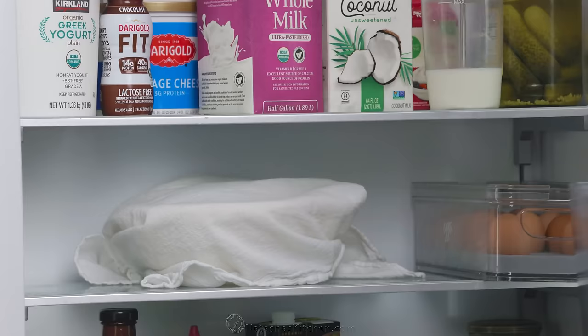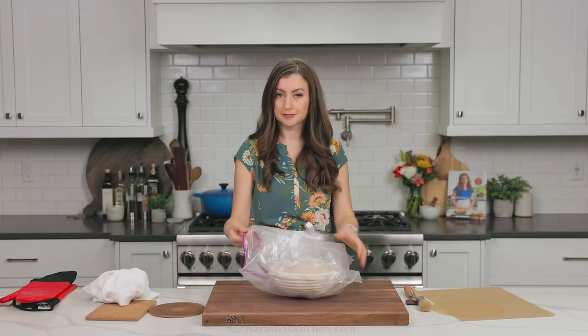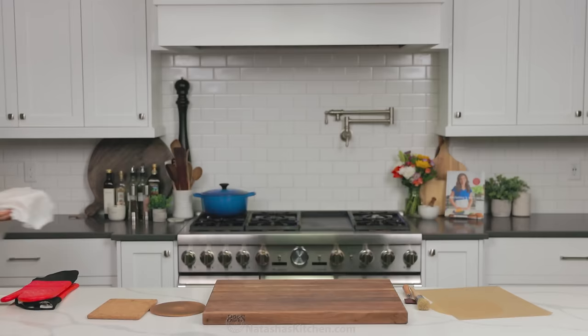Once your oven is fully preheated, it's time to score and bake your bread. You can keep your loaf refrigerated until it's time to bake. Also, if you wanna refrigerate your loaf for more than 24 hours, I do like to put it in one of these jumbo zip bags — that way, it'll keep the loaf from drying out too much in the refrigerator.